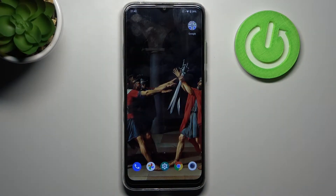Here I have the Motorola Moto G8 Power Lite, and today I'm going to show you how to enter safe mode on this device.